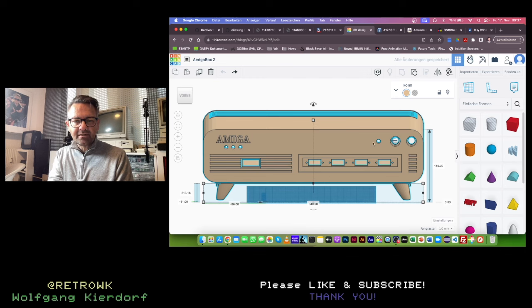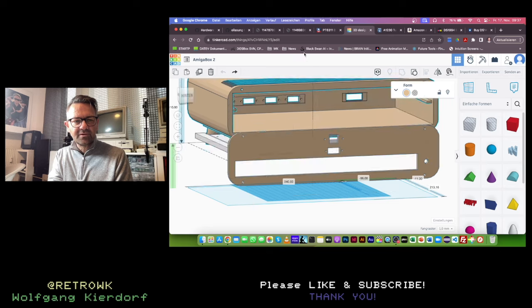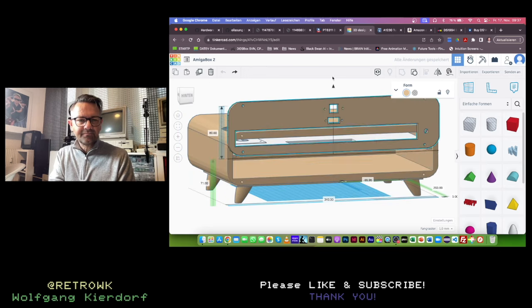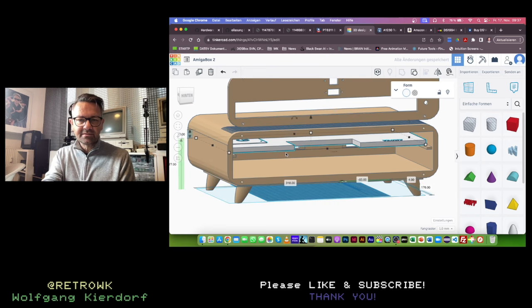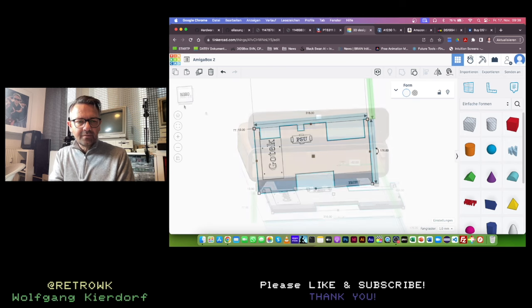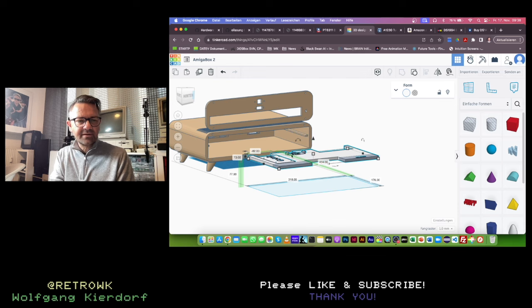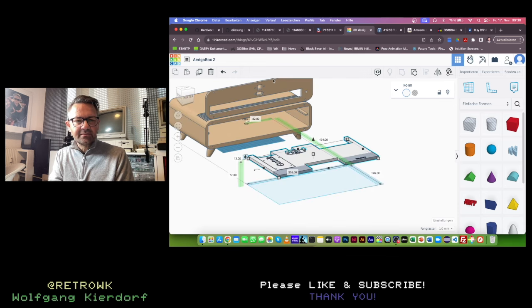I'll show you a 3D render of the case. I designed it in TinkerCAD - you can see I tried to grab all the Amiga looks, like the grills on top, and also put grills on the front. There's room for four joystick ports, a power button, reset button, rotary dial, the Gotek display, and three LEDs. On the back side it's a closed case - to put stuff in you have to open it. There's a tray inside where you mount the A600 PCB, and on top of that there are drawer slides. You mount the PSU and peripherals on the tray, slide everything in and close it.